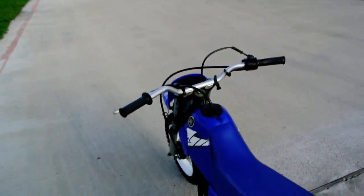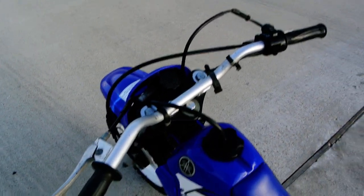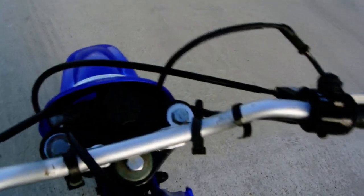Nobby tires. This bike makes a little bit of noise, but it's not loud. We'll crank it up for you.